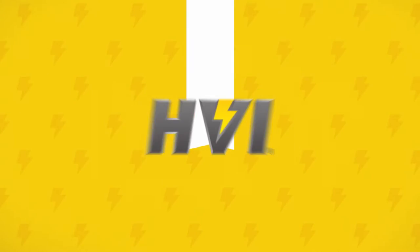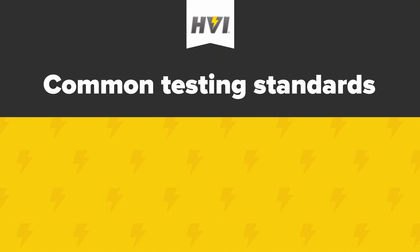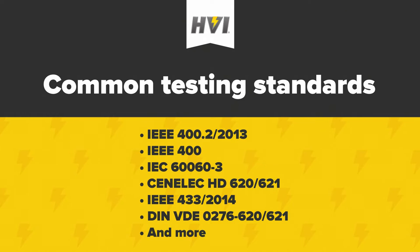HVI's VLF E-Series are advanced VLF, or very low frequency AC HIPOTs, used for the testing of high voltage cables and motors or generators. Common testing standards that the VLF E-Series support include IEEE 400.2 2013, IEEE 400, IEC 660-3, Cenelec HD 620-621, IEEE 433-2014 for motors or generators, and many other local standards.